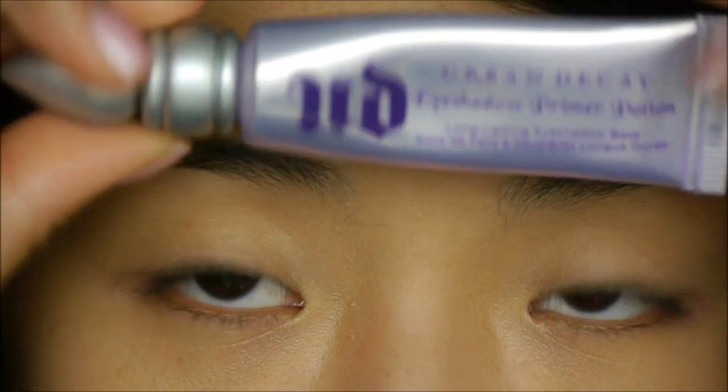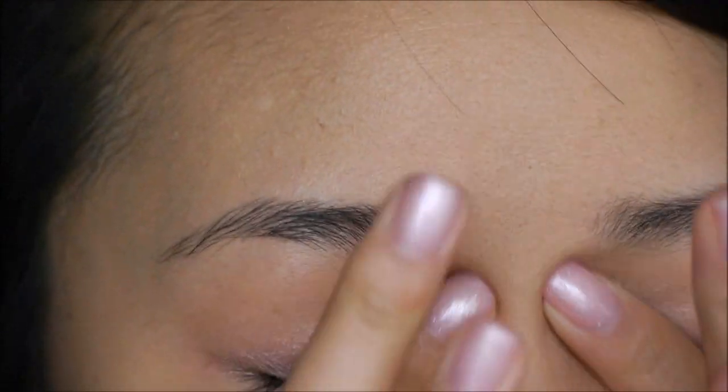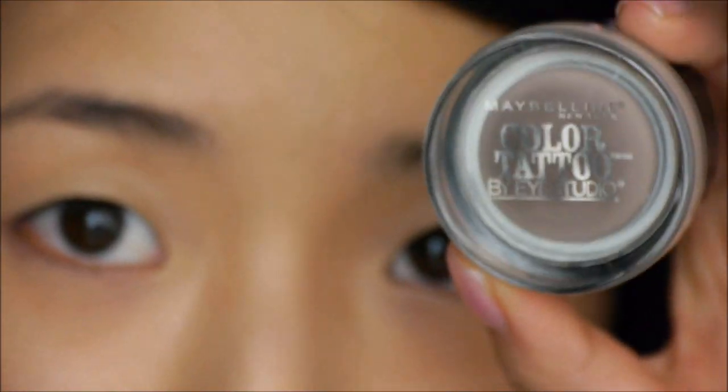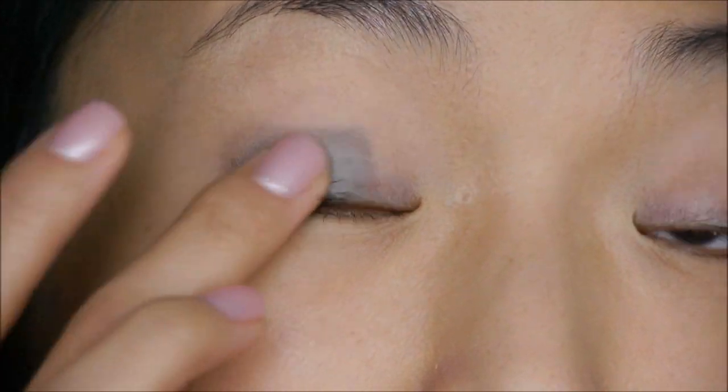To start off, I've already put a base of Skin79 VIP Gold BB cream and Neutrogena Healthy Skin foundation all over my face — I just mix them together and applied it. For the eyes, I'm going to start off with Urban Decay Primer Potion, applying that all over my eyelids to help my makeup last all day. Now I'm going to take my Maybelline Color Tattoo shadow in Toughest Taupe and use my finger to apply that all over the main part of my eyelid as a base.